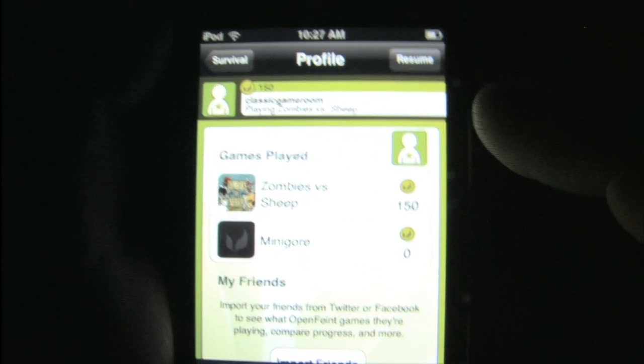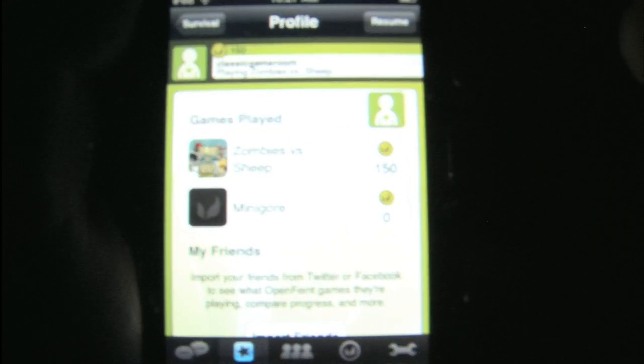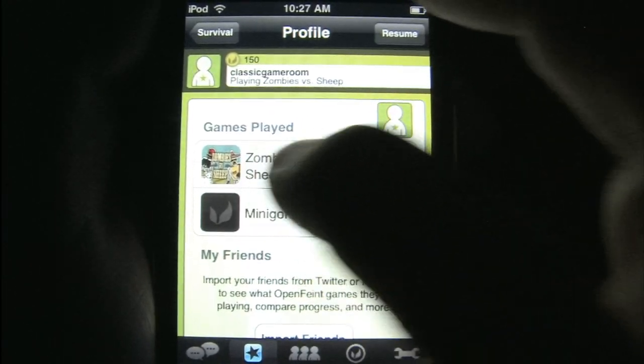I wonder if I can put a picture on that thing. I'm going to have to check that out — I could be a sheep. Or better yet, I could be Dig Dug.